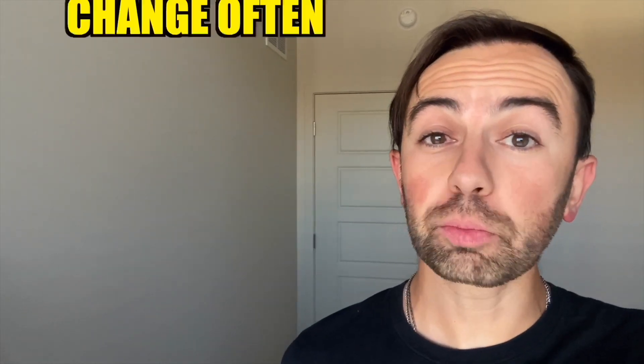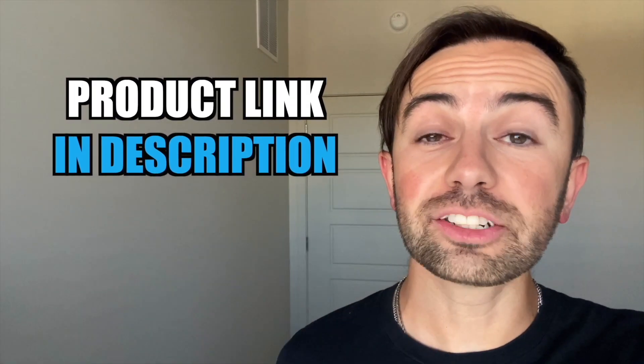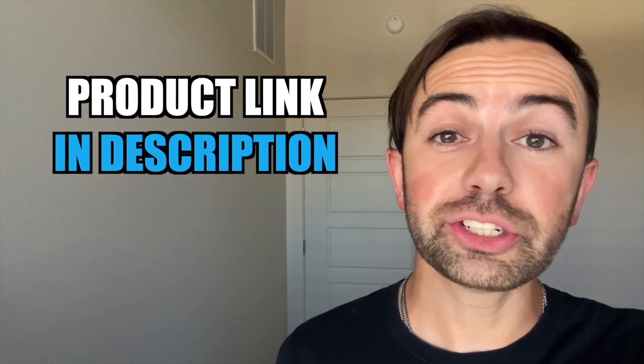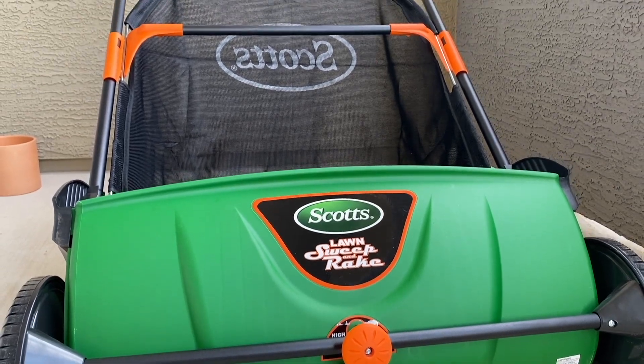Hi guys, before we jump in I just want to mention that this particular product the price does change on it often, so be sure and check out the link down below in the description and see what kind of price you can get for it. Alright, let's jump in. In today's video we're looking at the Scott push lawn sweeper.